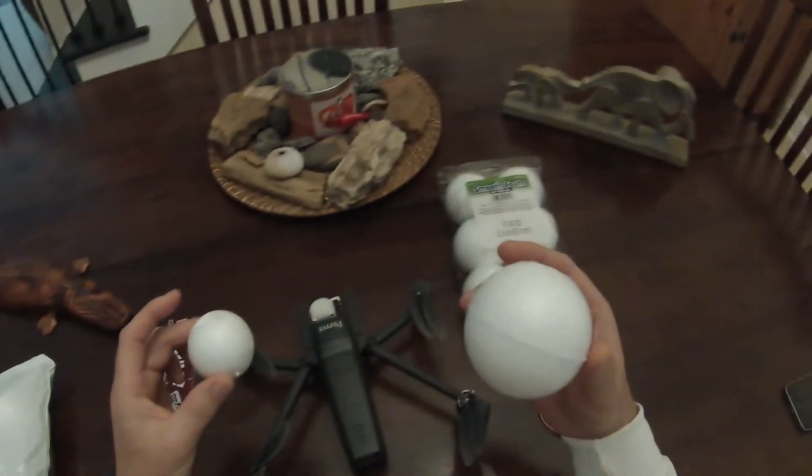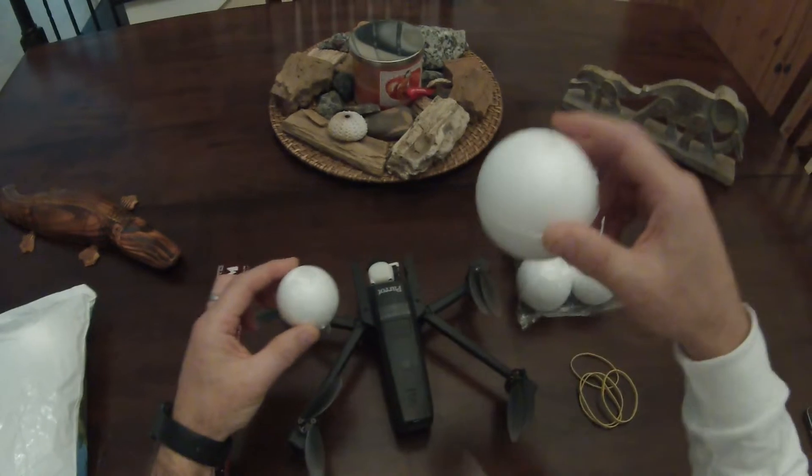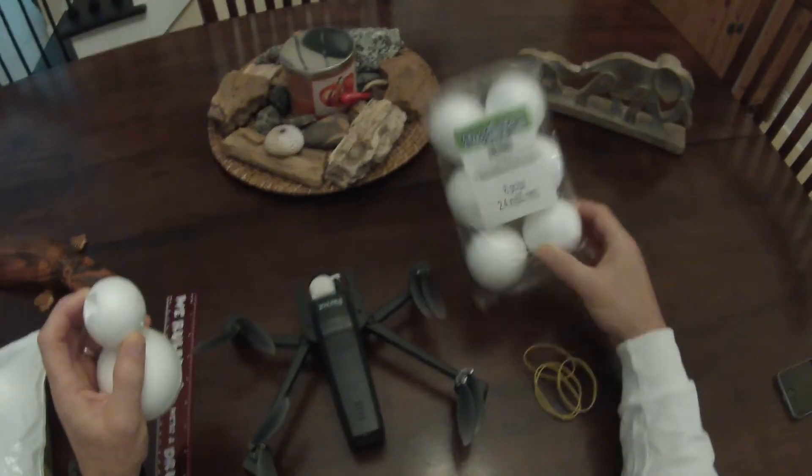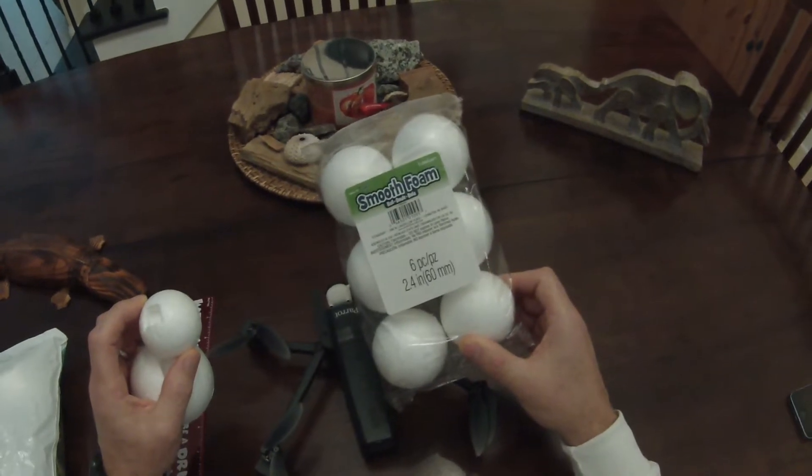If you use two of the 3-inch and two of the 2-inch it will float — kind of lopsided, but it will float. So I got this 2.4-inch, which is the third try.